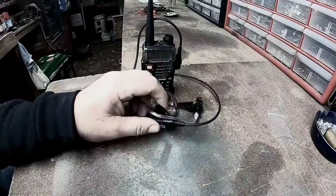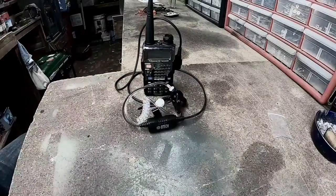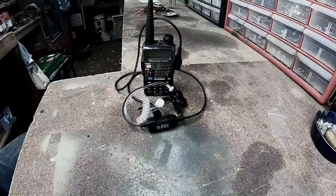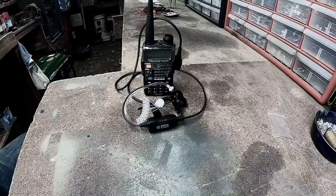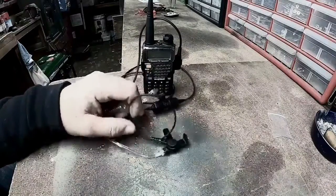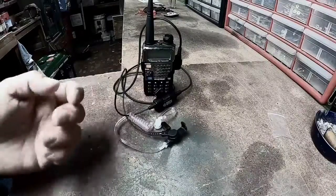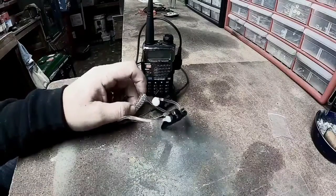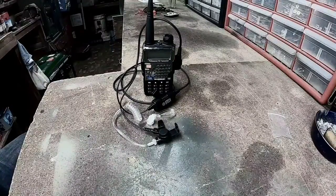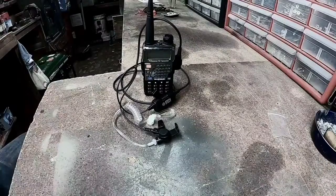I've paired this with a pigtail earpiece, which gives you a lower signature and lets you wear the radio on your belt. If you're wearing a hoodie, have longer hair, or a hat, you could theoretically disguise it a bit. This is an eight-dollar option — it's not professional grade. When I used to wear an earpiece professionally, the microphone went into the sleeve of my jacket and the earpiece was customized.